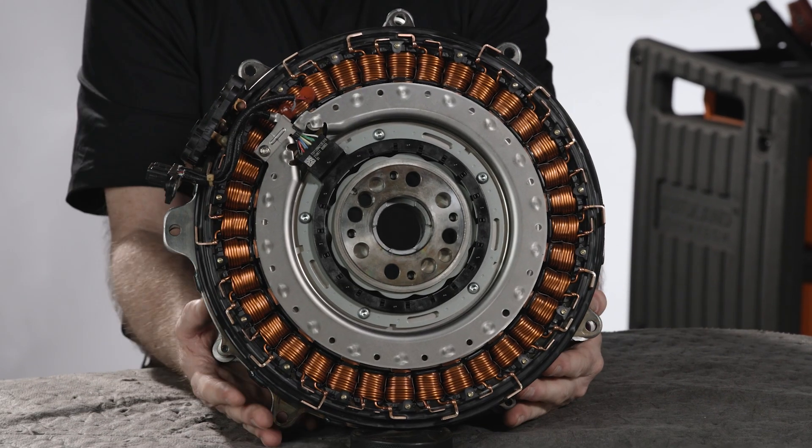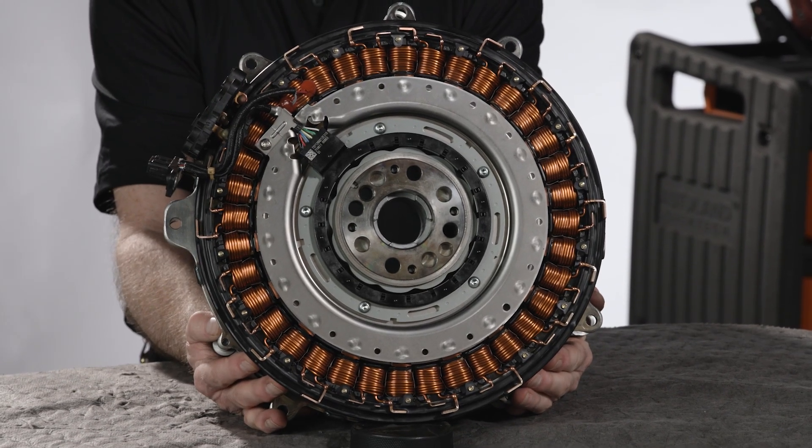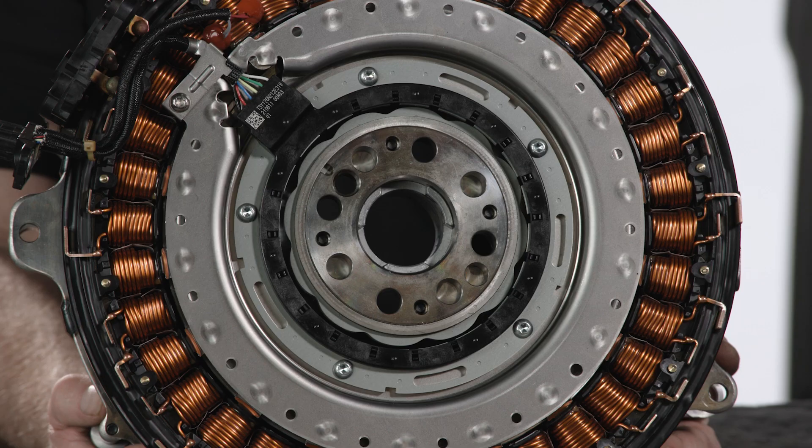It is important to never take the installation tool off of an ISA when it is not installed to an engine. Doing so can cause an air gap change at the magnets, permanently damaging it.